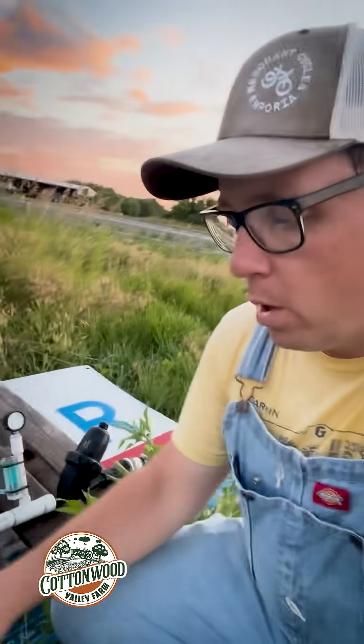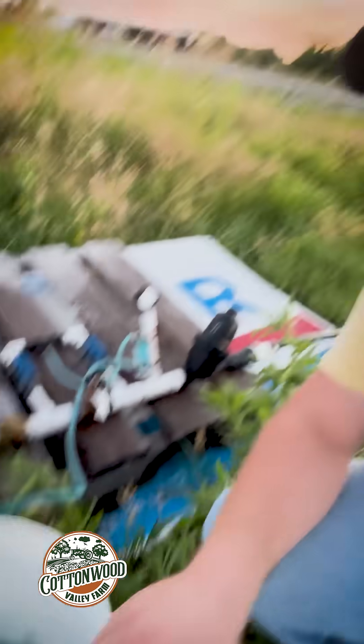The plants are hungry. We've had some long, hot, windy days, so we're pumping some 20-20-20 water-soluble fertilizer. That's the NPK of 20-20-20.